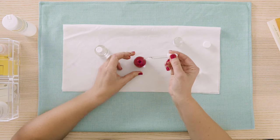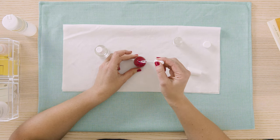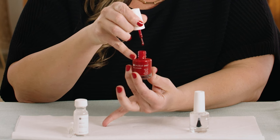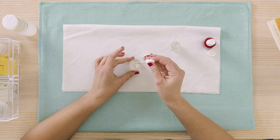Let me show you how to add Revive to your polish. Fill the dropper and add about six to eight drops at a time. Shake it well. Think of it like cooking with salt — start with less and you can always add more until the desired viscosity is achieved. For the top coat, start with six to eight drops of Revive as well, but instead of shaking, roll it in one direction to avoid air bubbles. So remember: shake your polish and roll your top coat after adding Revive.